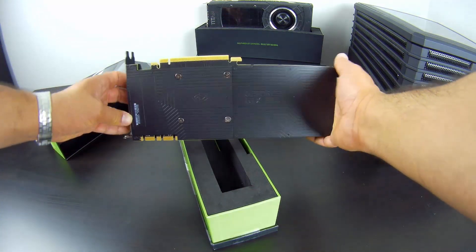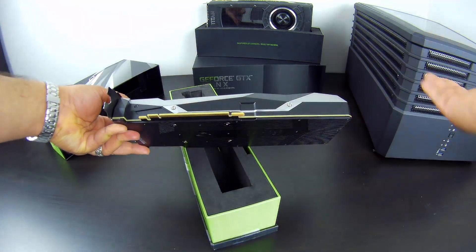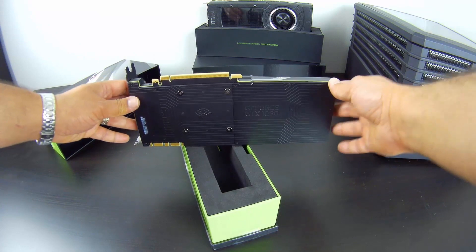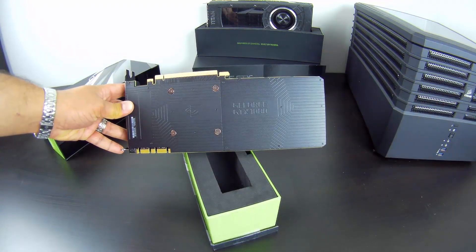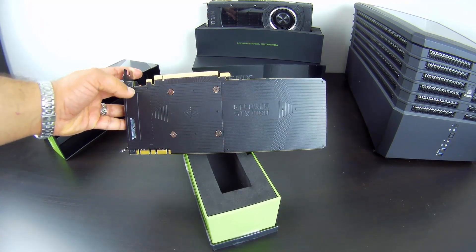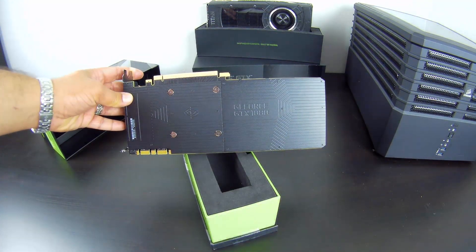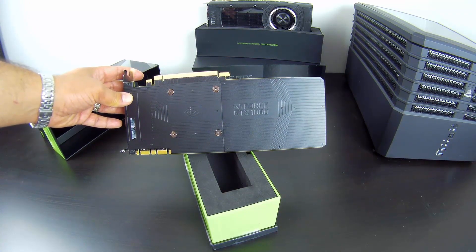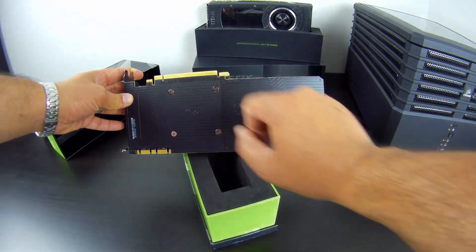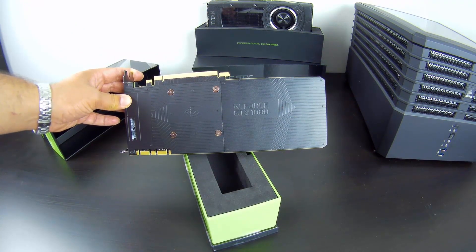On this side we get the PCI connector. The other side of the shroud has nothing much. Something else I want to talk about is the back plate. With the 980, if I'm not mistaken, there was a little piece you could remove just to allow for more airflow in SLI. But with this one, there are 8 little flip screws that can be removed, and this whole section on the left can be removed to allow for more airflow if you have SLI cards very close together.